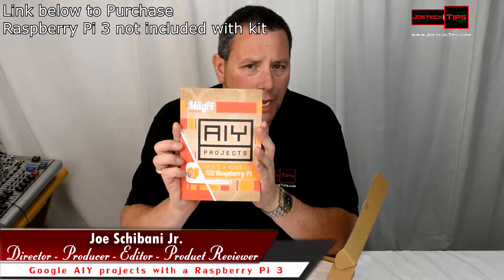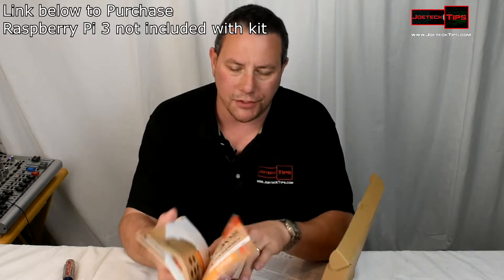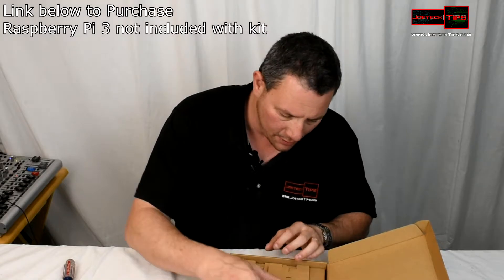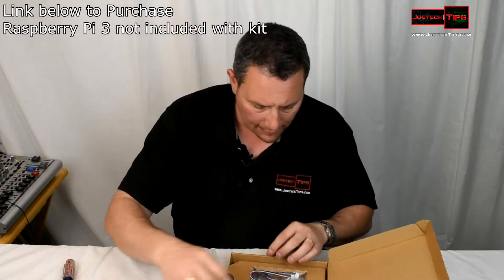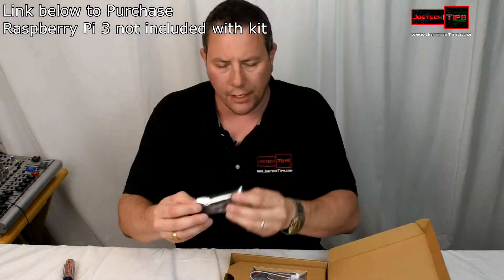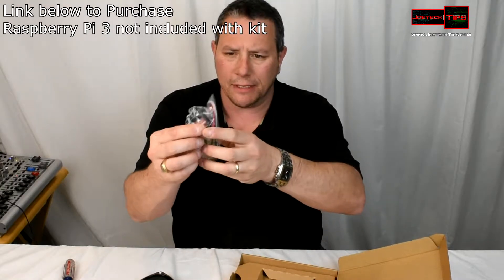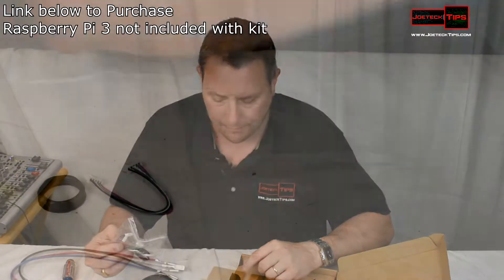It comes with the magazine, which looks really nice — they definitely spent money on a high-quality project manual. Then we have the actual box itself that we get to build. We have all the components: the voice module, the microphone, the speaker, a push button that looks like it lights up with four connections, all the necessary cabling, the nut for the switch, and the standoffs for the board.